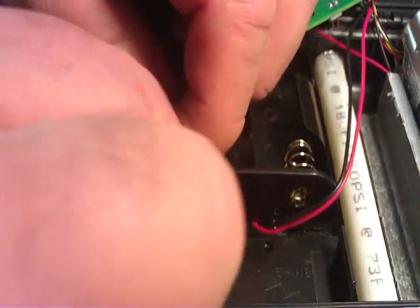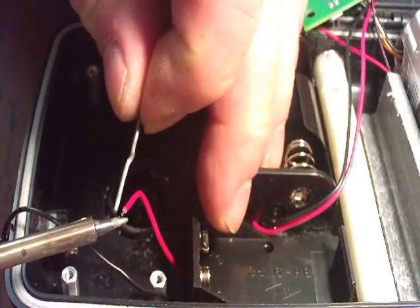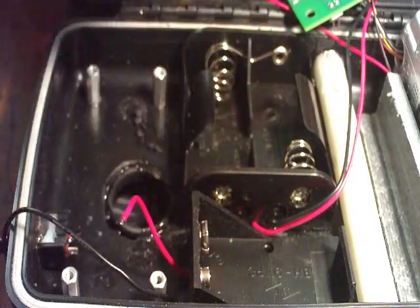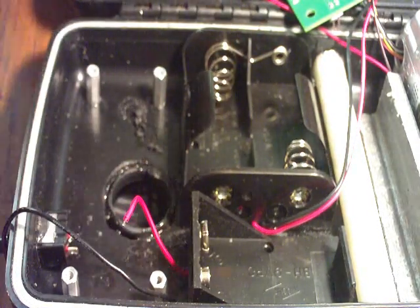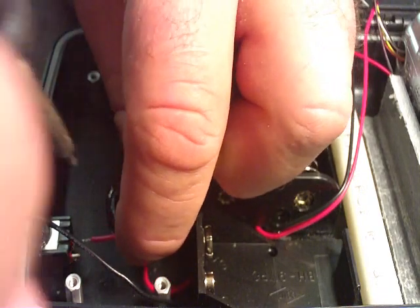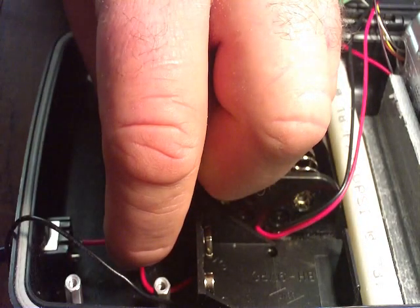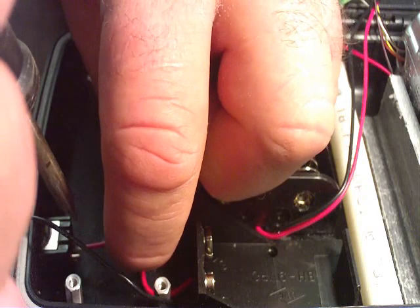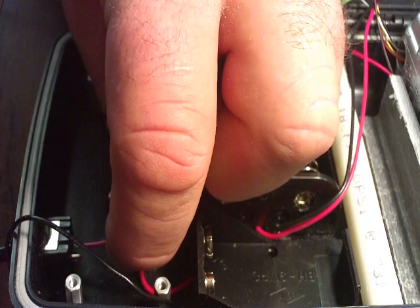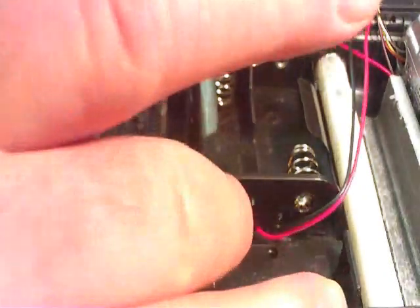Strip the wire. I want to use my positive wire for this. Then I'm going to solder the wire on. That's my first wire from my 9-volt holder to my switch.